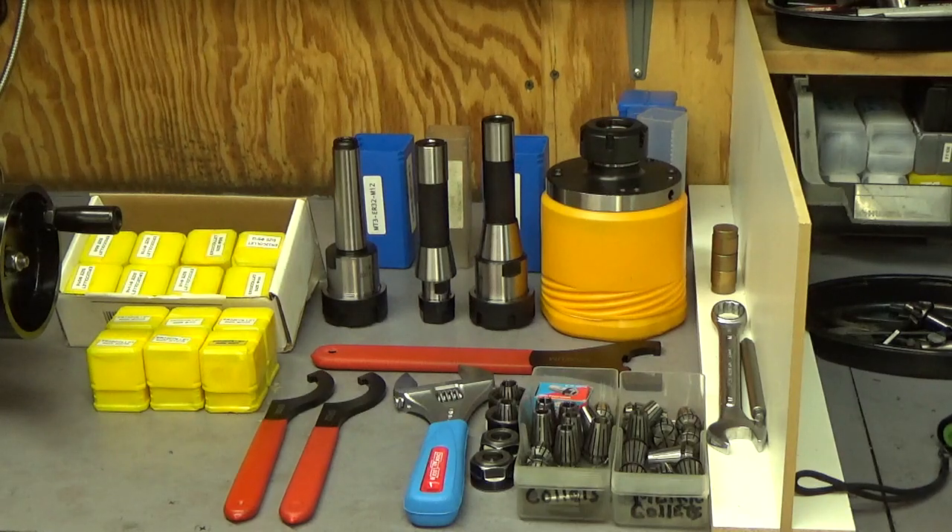With that said, I'm going to switch over to the lathe and look at a collet chuck I purchased from Banggood - it's an ER32 collet chuck with an MT3 Morse Taper 3 shank. We'll talk about that mainly, and maybe also cover the same type of collet chuck with an R8 shank that goes into the mill.